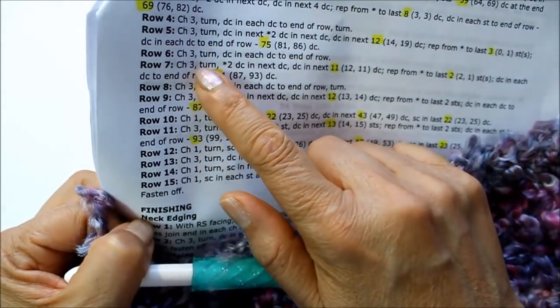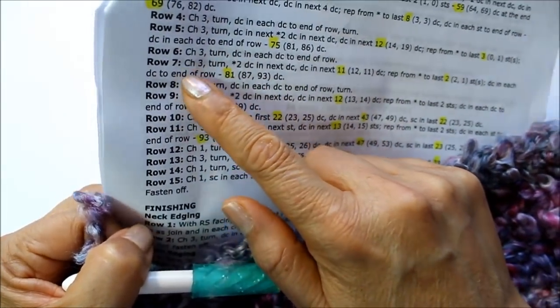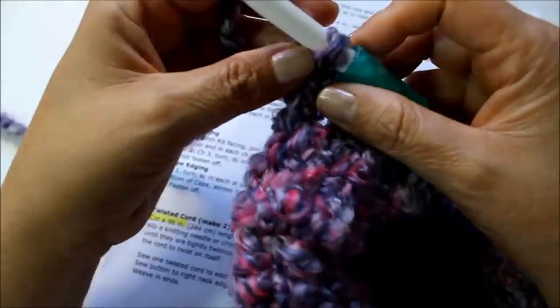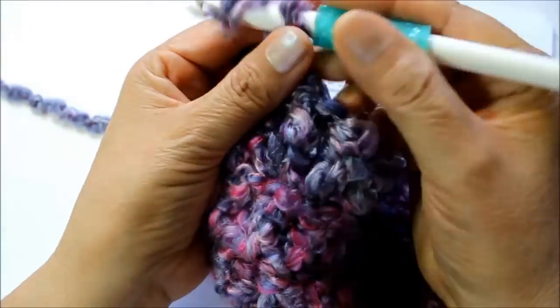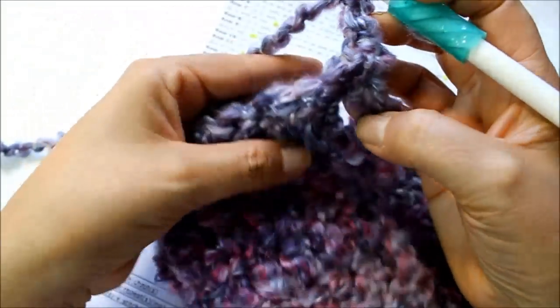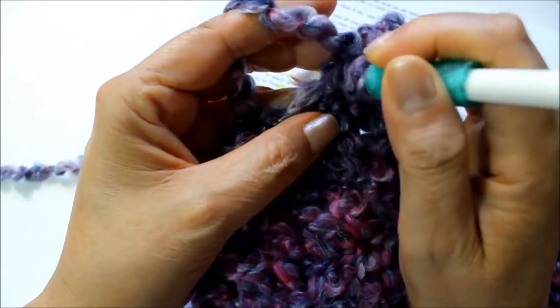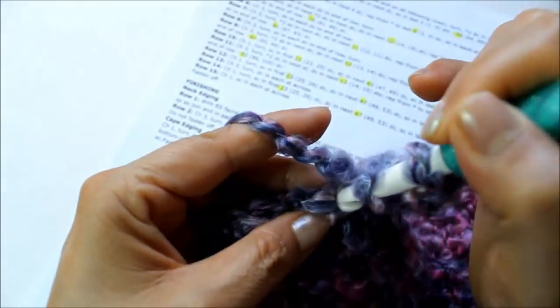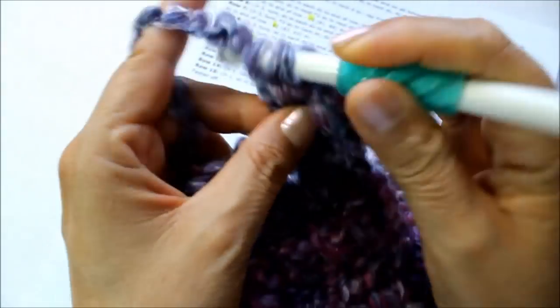Row six is just one double crochet in every stitch — can you believe we're already in row six? There are only 15 rows and it's going to take very little to get it done. I'm going to chain three, turn my work over, and just do one double crochet in every stitch all the way across. Then we'll come back and work row seven together.